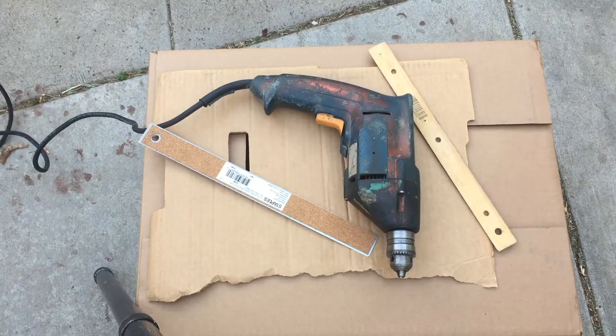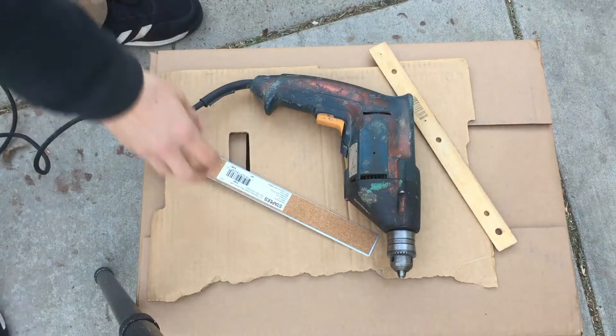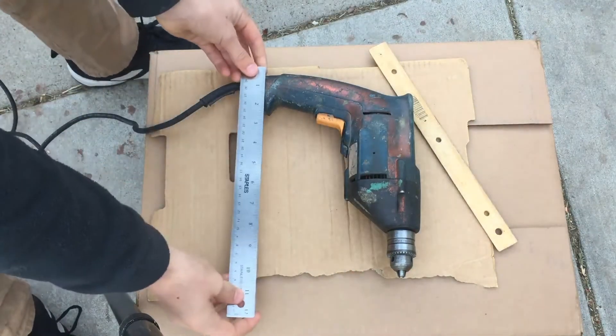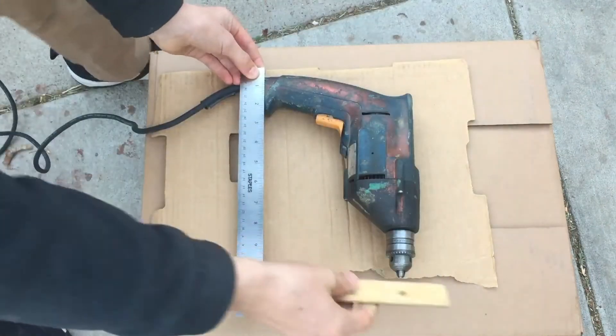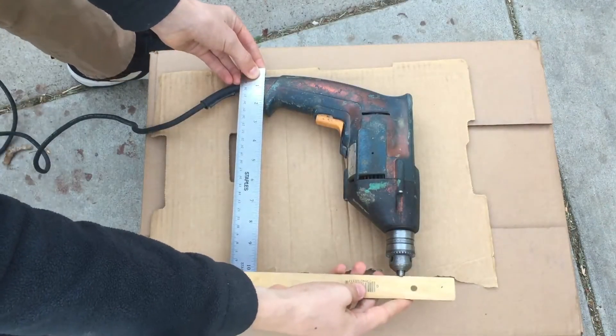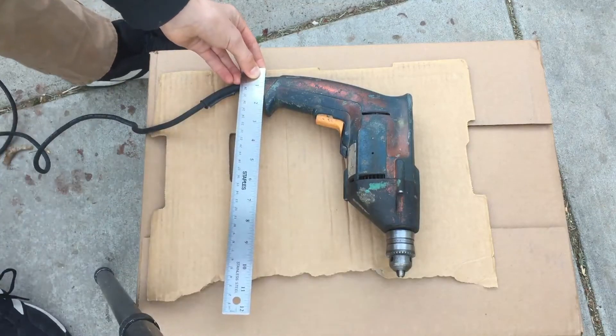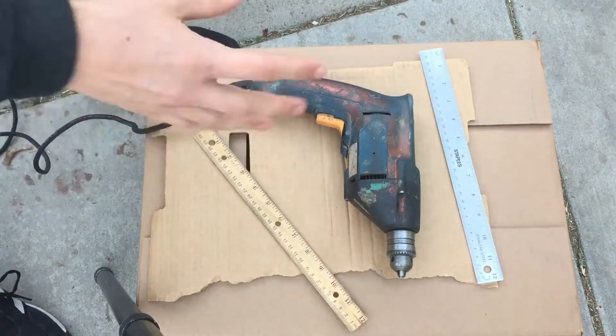That's going to be the same for your drill — just do the same measurements. Next for the height: this is literally just anything over the height of the drill. I'm going to use this as a placeholder for the top. It looks like ten and a half inches, so I'm probably going to go with 11 inches tall.